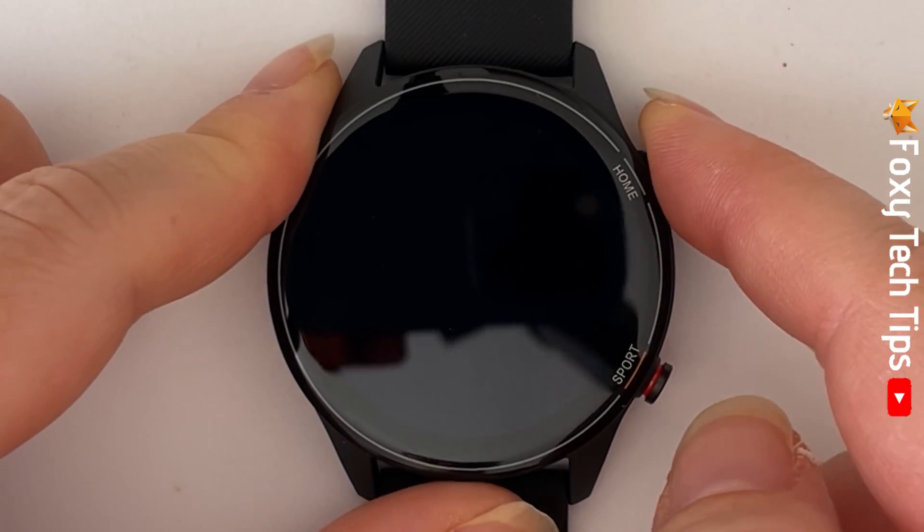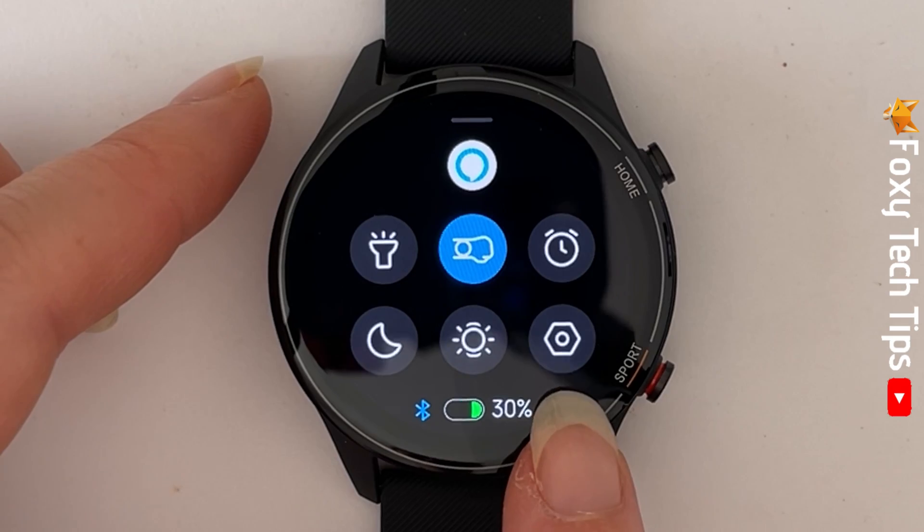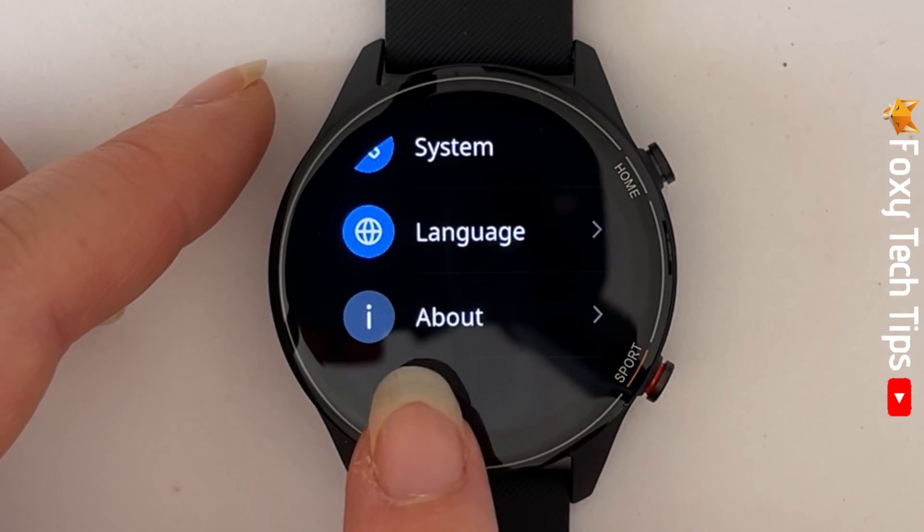Swipe up from the watch's home screen to get to the control panel, then tap on the settings cog. Scroll all the way down the settings and tap on About.